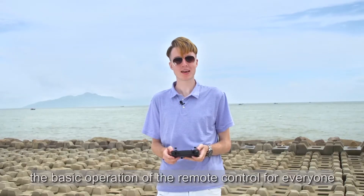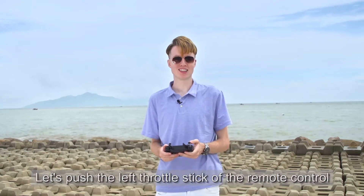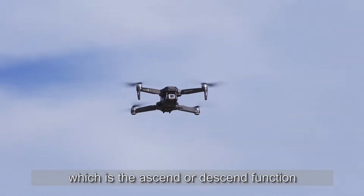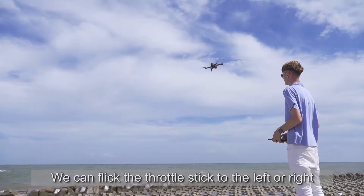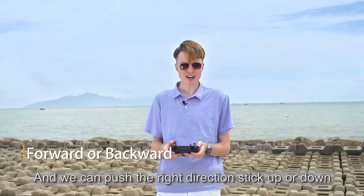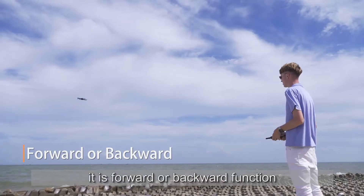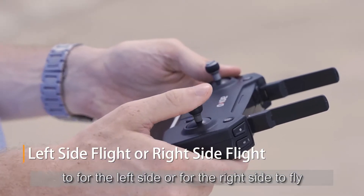Now I will demonstrate the basic operation of the remote control. Push the left throttle stick up or down for the ascend and descend function. Flick the throttle stick left or right to turn left and right. Push the right direction stick up and down for forward or backwards. Push left or right to fly to the left side or the right side.